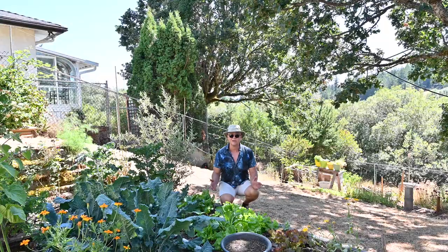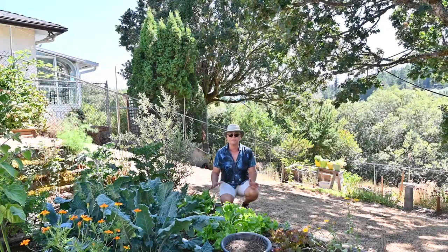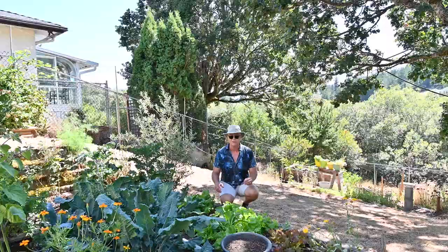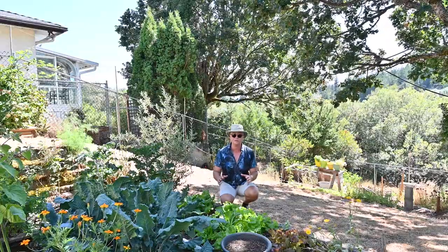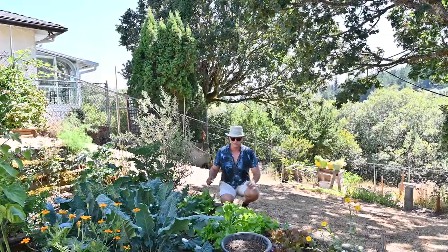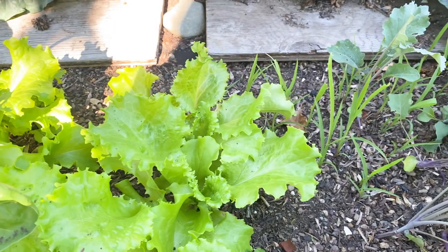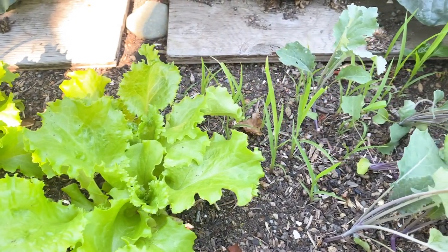Here we are at my salad garden — everybody should have one. Plant something every two weeks; keep planting new lettuce. After the big scorch in June, I knew everything here was going to bolt and go to seed, so I just pulled it and planted again. This has been planted since the first week of July and it's ready to eat.